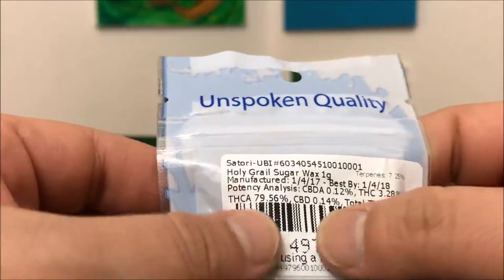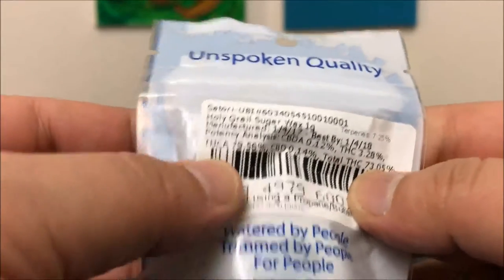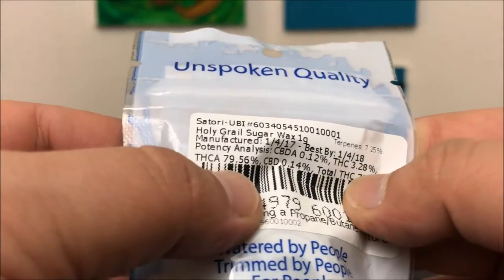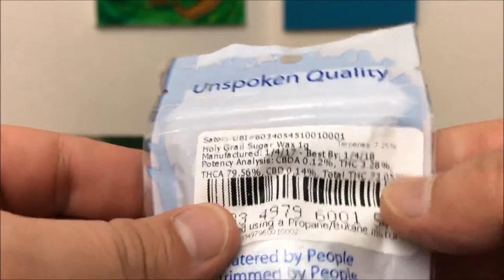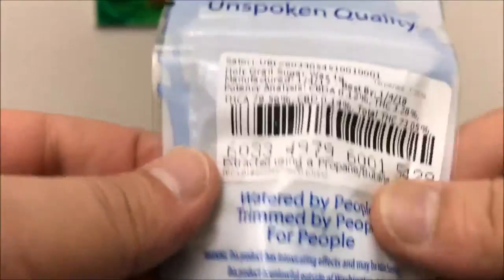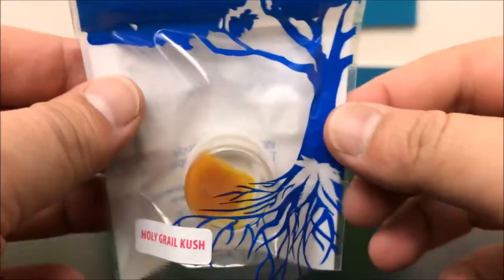This is a Holy Grail sugar wax and the THCA is 79.56%, THC is 3.28%, with the total coming in at 73.05%. If you don't know how I got that, there's gonna be a video linked at the bottom that will go over that for you if you're interested. But with that we're just gonna get right into it.